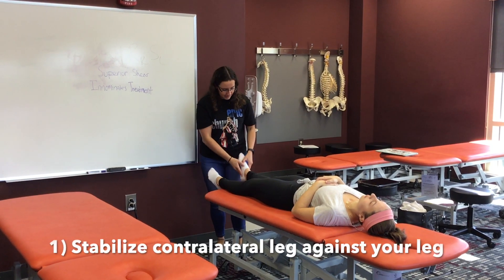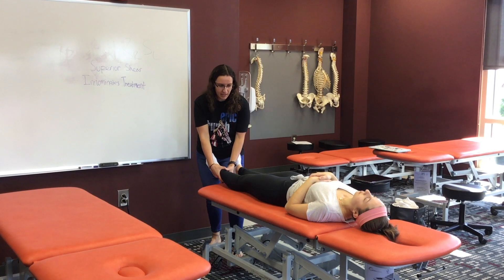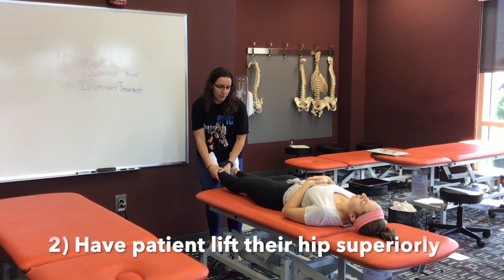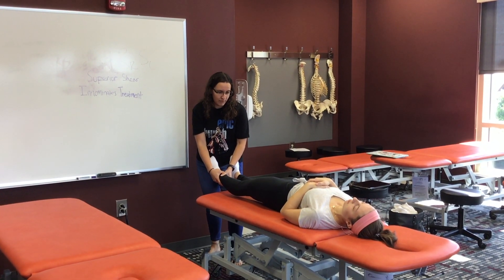I'm going to stabilize this leg against my thigh, grab this leg above the ankle and pull it down to the barrier. And I'm going to tell her to lift her whole hip up towards her head. Hold for 3-5 seconds.